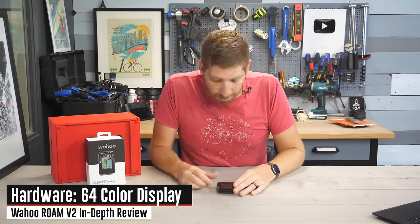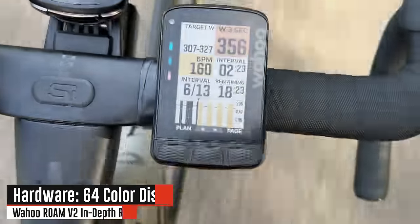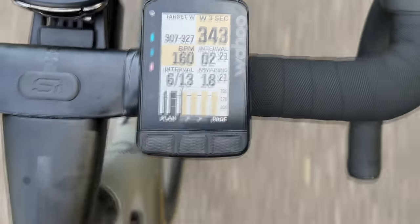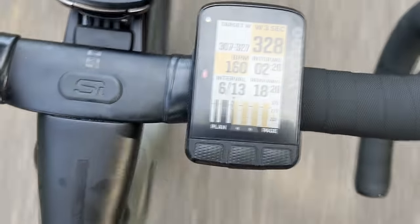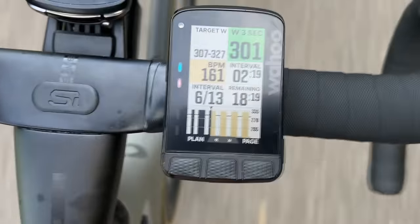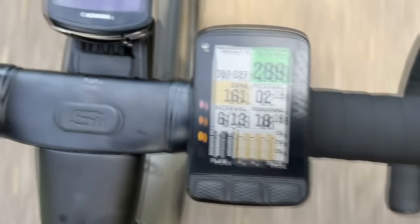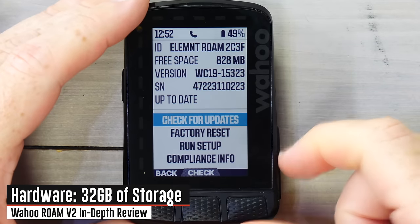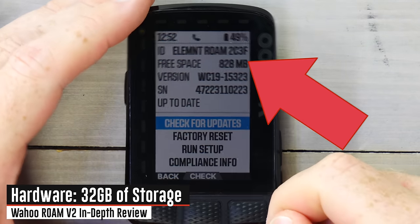The next new item is more colors — up to 64 colors from the original 16. Practically speaking, you probably won't notice that a lot on this display; there are a few places where the shading is a bit nicer, but I think we'll see it more with one of the new software features coming up. The next item is increased storage: now 32 gigs versus the previous four gigs on the original Roam.